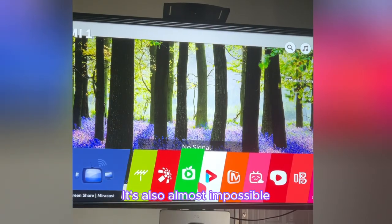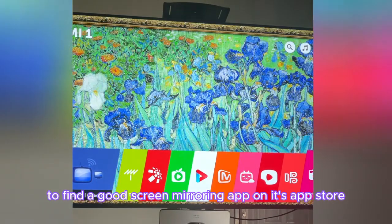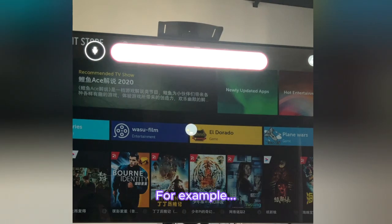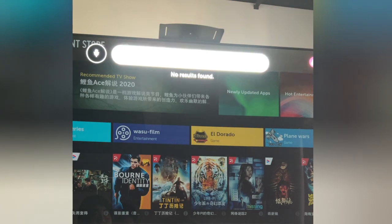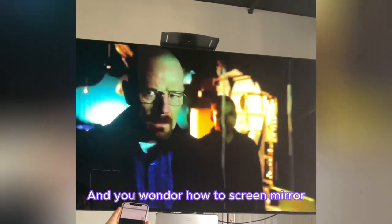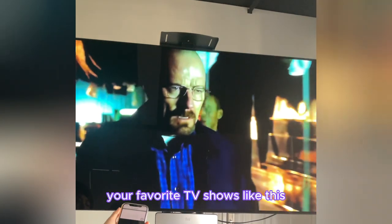It's also almost impossible to find a good screen mirroring app on its app store. If the above scenarios look familiar and you wonder how to screen mirror your favorite TV shows like this, keep watching.